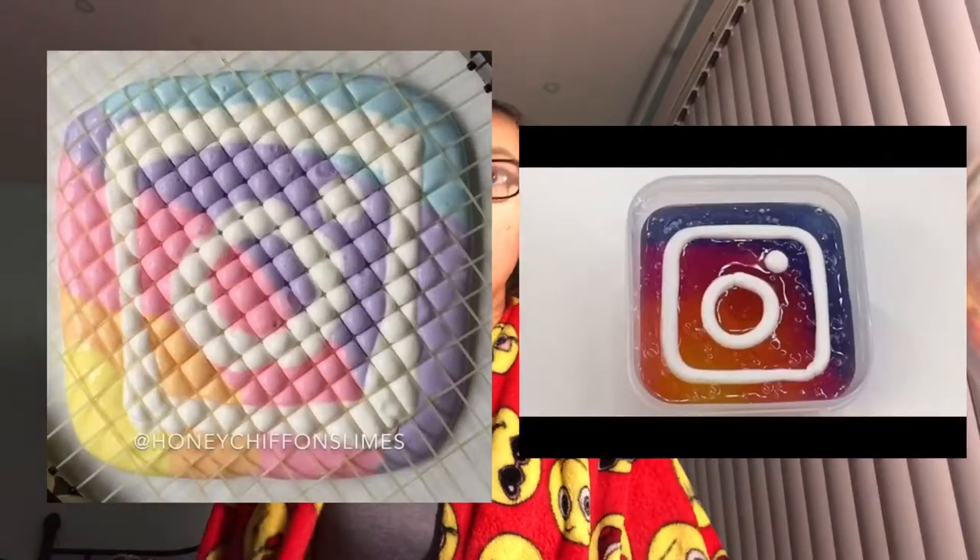Hey guys, welcome to another video! You must be wondering what this video is — I'm gonna be trying to make the Instagram logo slime. I'll put a picture on the screen of how it looks, it's basically the Instagram logo in white slime, and we are gonna be trying to recreate it. I'm so excited!